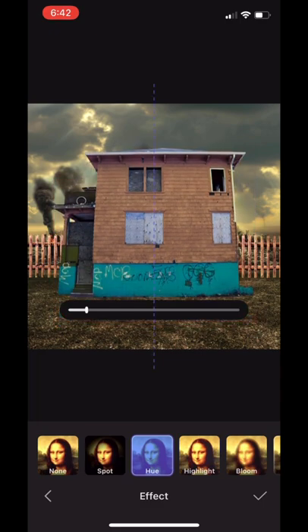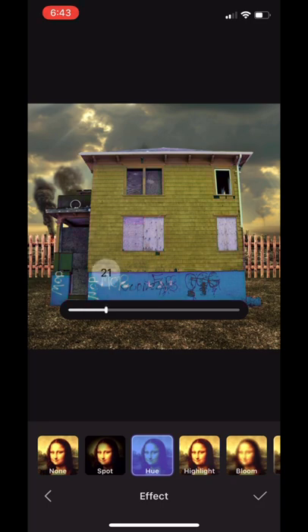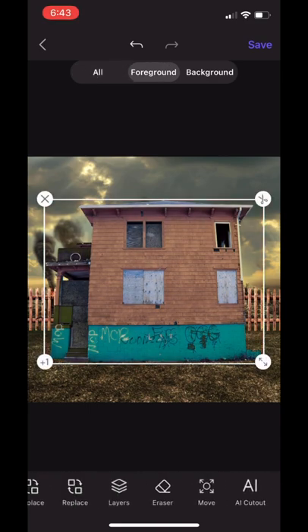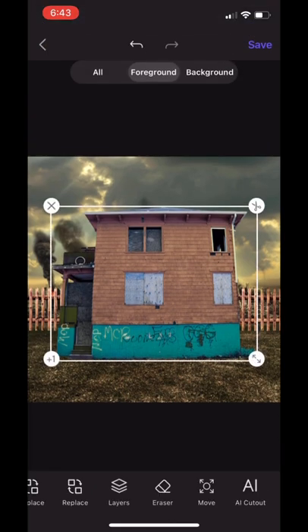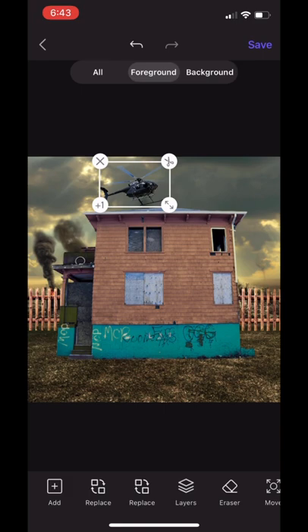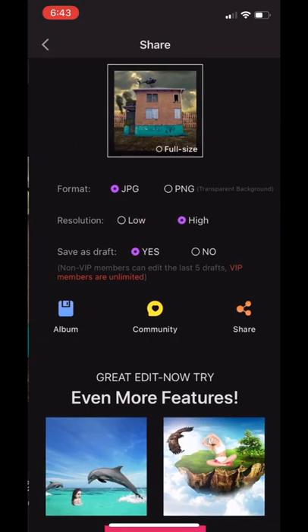I went with the orange and turquoise color. Now I'm placing the house how I want it on the cover — I didn't want it too big because I need space for the other stock images and for the title. I made the house smaller because I didn't want it to be too large. After that, we're adding the helicopter and putting it right above the house so it looks like it's hovering. Then we save.